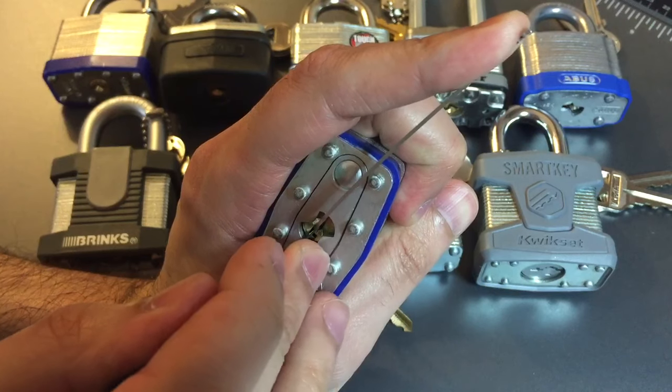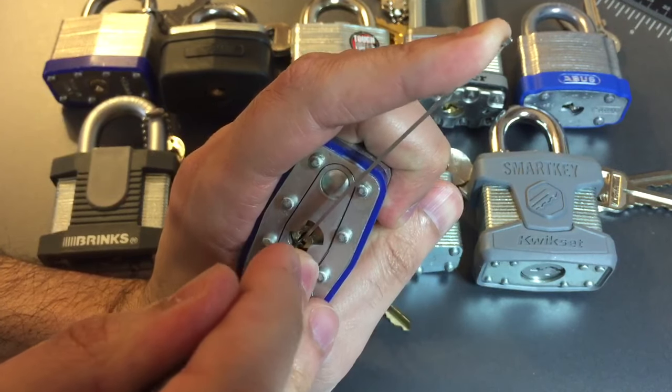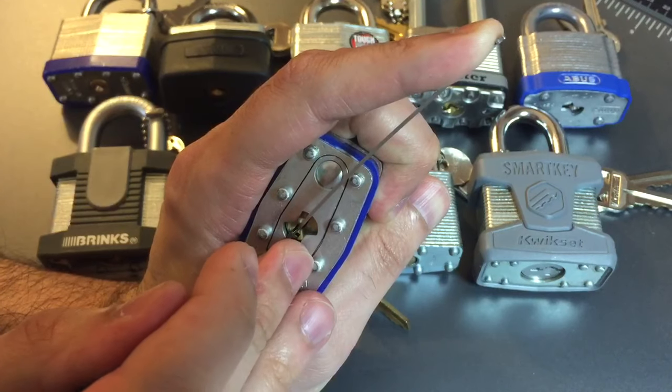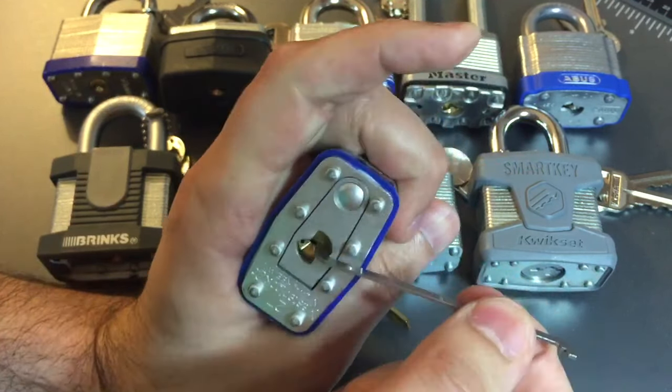Nothing from one. Click out of two. Click out of three. Nothing from four. Click out of five. Back to one. Okay, got her open.